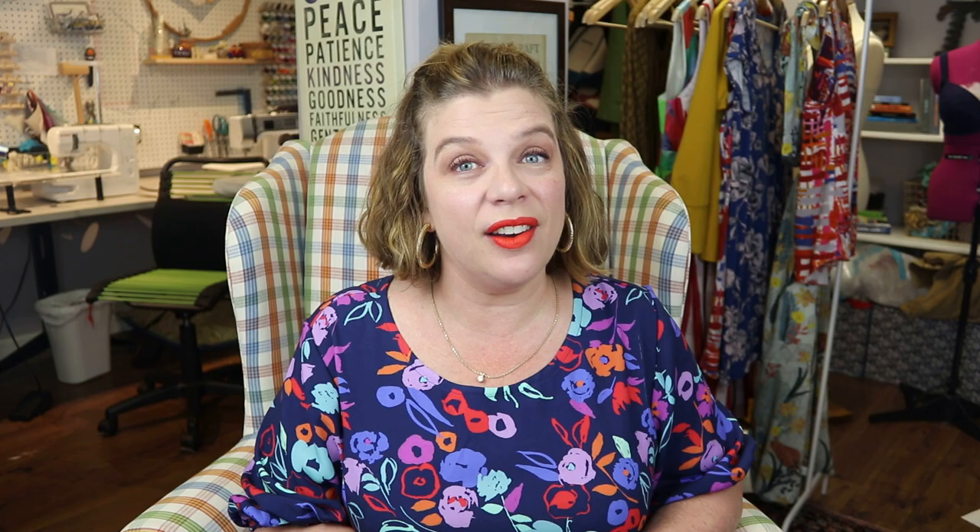As always, make sure you hit that subscribe button so you don't miss a thing. I will see you guys again on Sunday. Bye.